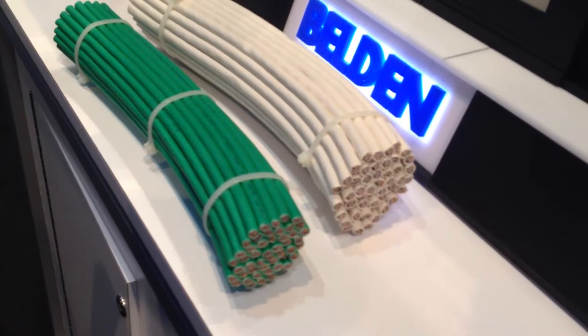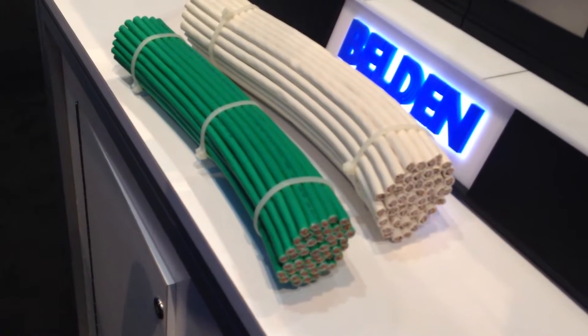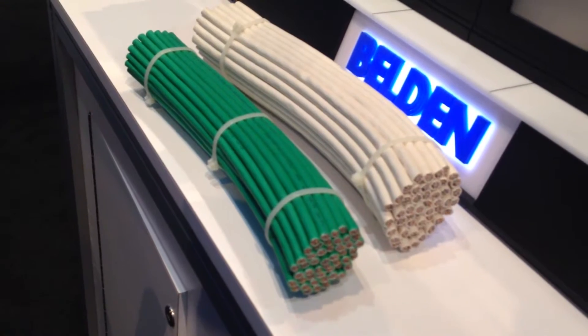From a PoE perspective, you can put 100 of these cables together with 100 watts of PoE, and the temperature rise is only going to be 9.3 degrees C, and that's passing the NEC and TIA and IEEE.